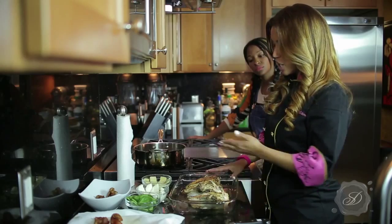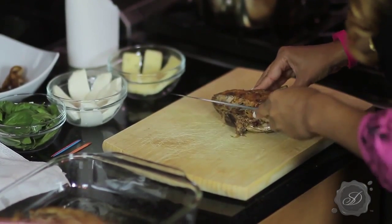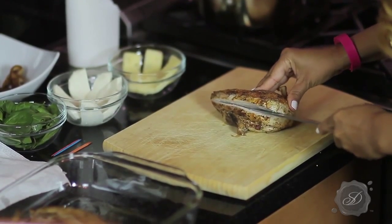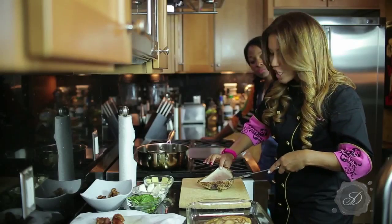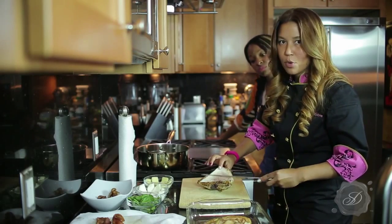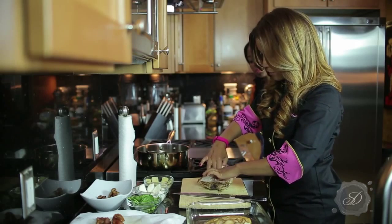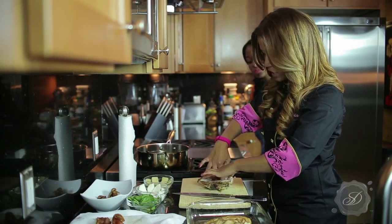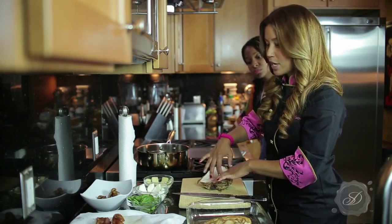Now what I'm going to do is actually slit my chicken on the large side and then stuff them with all of these yummy ingredients that we have. If you look, the chicken is not done on the inside — it's not supposed to be, because we're going to finish that in the oven. I've created a little pocket here on the inside, and because the meat is not completely done in here, it's easy to separate.